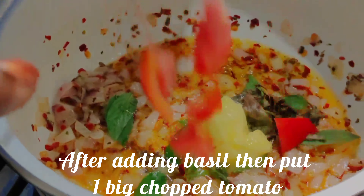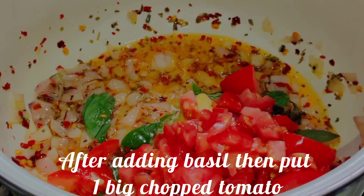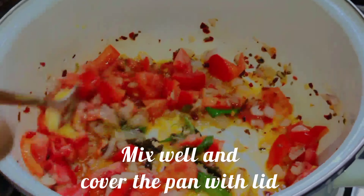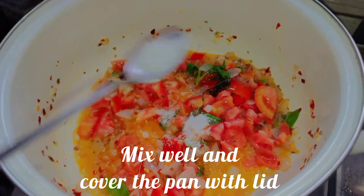Add 1 tbsp of butter. Mix it in a little bit. We will mix it all together.